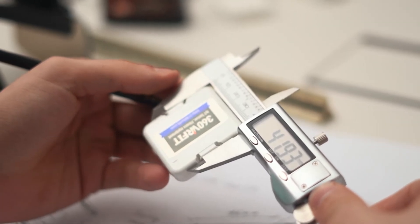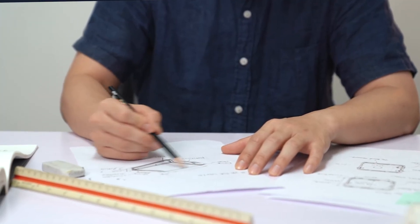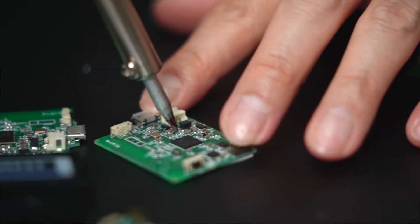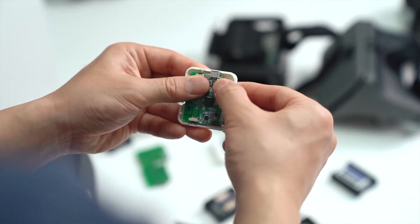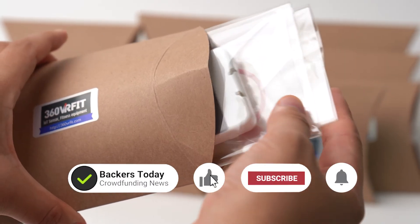Now, after three long years of research and development, we've finally completed the 360 VR Fit. We're extremely excited to present 360 VR Fit that will allow many people to enjoy a more fun indoor exercise.